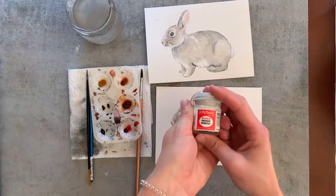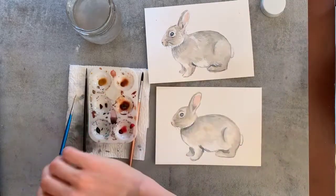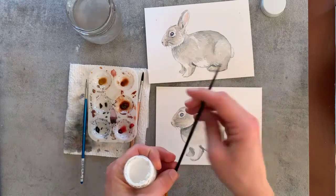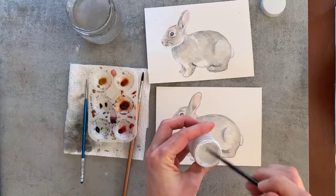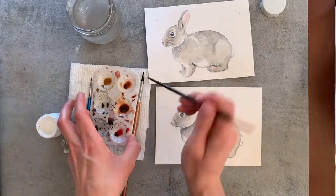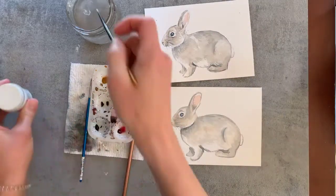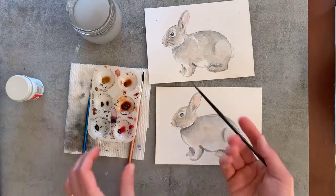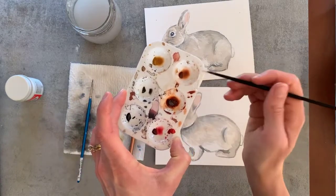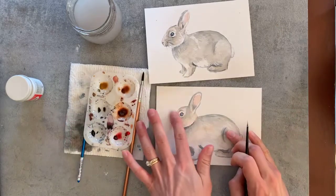I really recommend getting the Bleed Proof White if you don't have it — I get mine right off Amazon. We'll use it to add in those little hairs everywhere. Switching to a size one fine liner instead of the triple zero. Just grab a little bit and place it down onto the palette — you don't need a lot. With a somewhat damp brush — not a ton of water — you want a thick, milky consistency so it glides easily but is still very opaque when it layers on. Make sure everything is all nice and dry first.